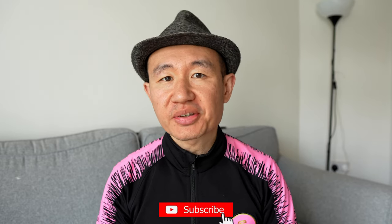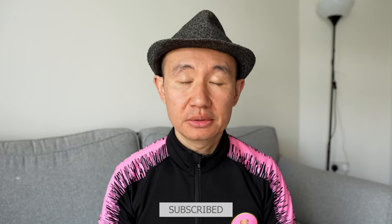Hey everyone, welcome to today's video. Today let's look at something very useful and practical, especially if you use glasses like me. I wear glasses and I also used to have sunglasses to go along with it, so I've always had to get two pairs of glasses. Today I'm going to show you an alternative option.